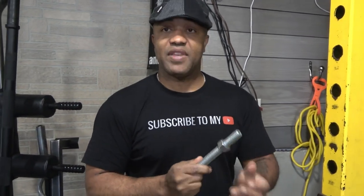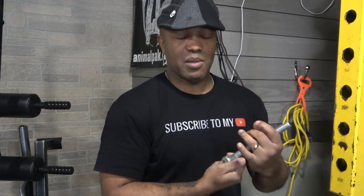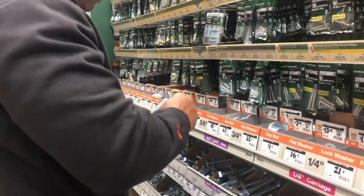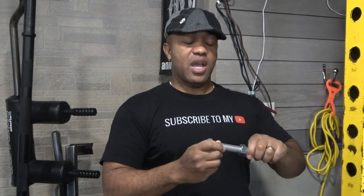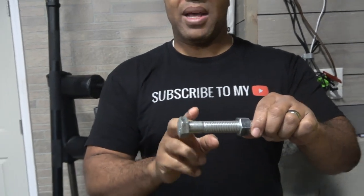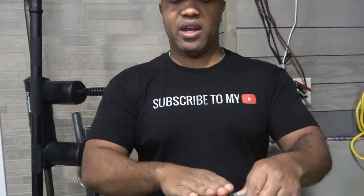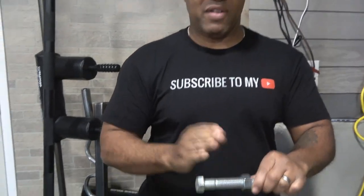I got some 3.25-inch bolts because these are 1-inch holes and this is a 3x3 rack. This is a 3.25-inch bolt and it's 7 inches long. For this, you need two nuts and two washers. All you've got to do is gauge it based upon how much space you want to have for your change plates — about four inches right here. The width of your hand is about four inches, so about four inches should be fine.